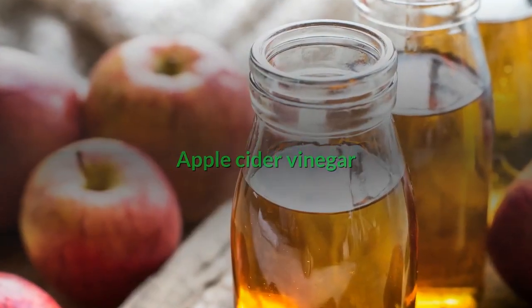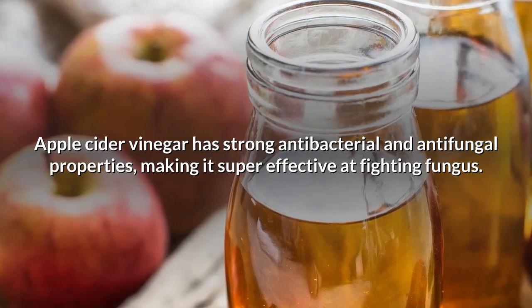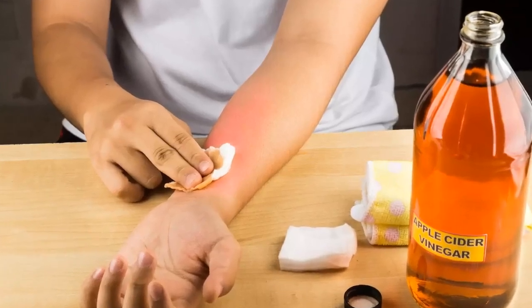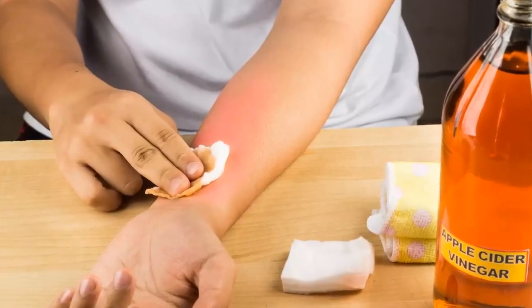Apple cider vinegar: Apple cider vinegar has strong antibacterial and antifungal properties, making it super effective at fighting fungus. Dip a cotton ball in some apple cider vinegar and rub it on the spot. Leave it on for 20 minutes, then wash the vinegar off.